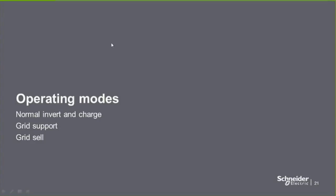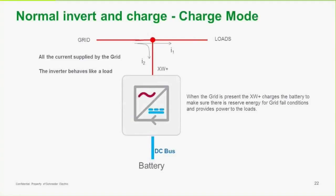There are a few basic operating modes to the inverter, and everything else the inverter will do hinges off these three modes. There's normal invert and charge: in charge mode, the grid is supplying power to the loads and we're also charging the batteries. In this case the inverter looks like a load until the batteries are charged up. Once the batteries are powered up, we have enough reserve energy in case there's a grid failure.